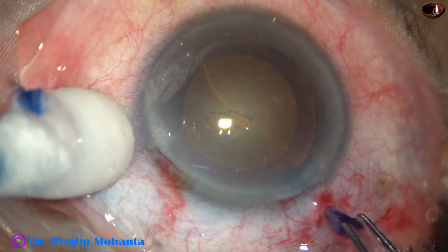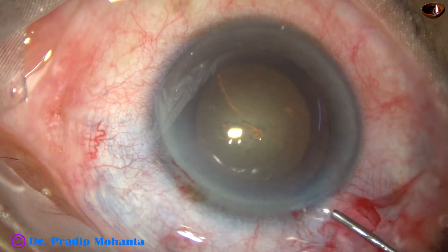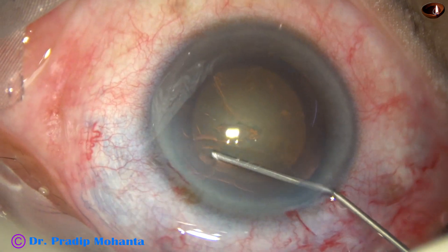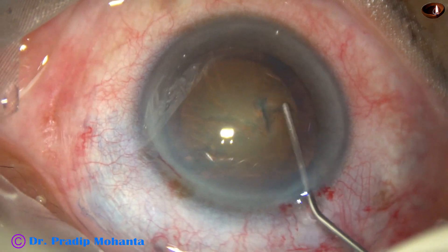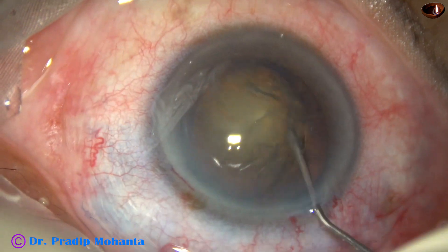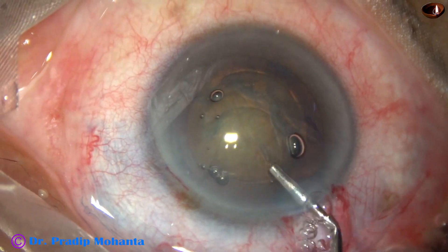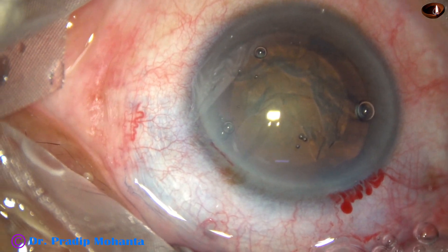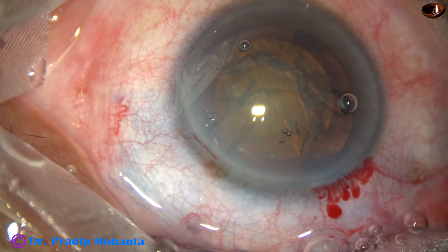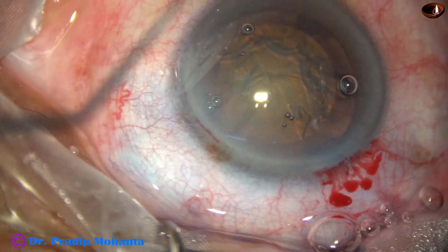This is a capsulorhexis of about 5 millimeters. Hydrodissection is done. The fluid wave is seen going towards the opposite side and the nucleus is tapped and rotated nicely. Viscoelastic is used to fill up the anterior chamber again. Now we are going to divide the nucleus by Stop and Chop technique.